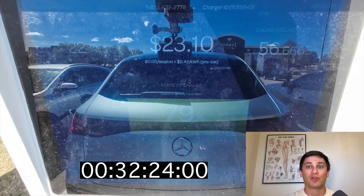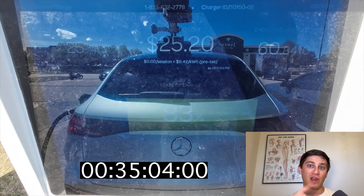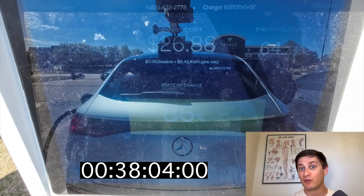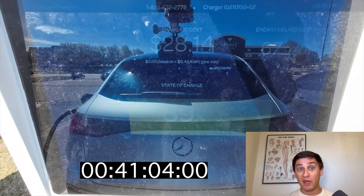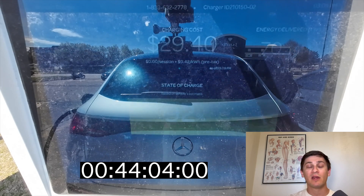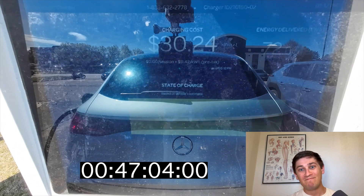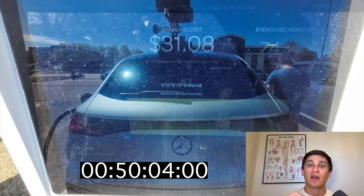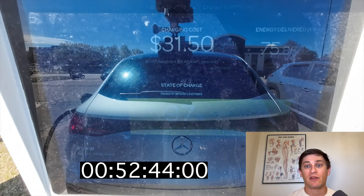The EQE SUV charges at 500 amps and this is the limit for CCS hardware. Power is equal to volts times amps. Amps are already maxed out in this case, so the only way to increase charging power on this EQE would be to increase voltage. You can actually see that within Mercedes' own lineup — the EQS has a really similar battery but it's bigger, with more modules and therefore a higher voltage. When you plug it in to charge at a fast charger, you'll receive the same 500 amps but with the extra module and higher voltage, you'll reach peak charging speeds just over 200 kilowatts. With that said, 200 kilowatts isn't all that impressive anymore, and this is where vehicles with 800-volt architectures can get a big advantage — it's possible to reach higher charging speeds without maxing out amperage because voltage is much higher.